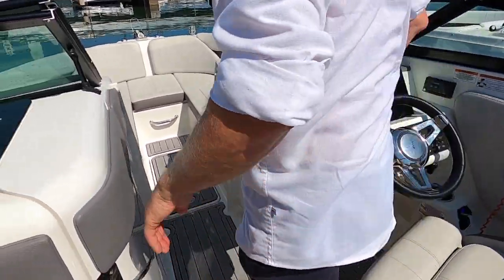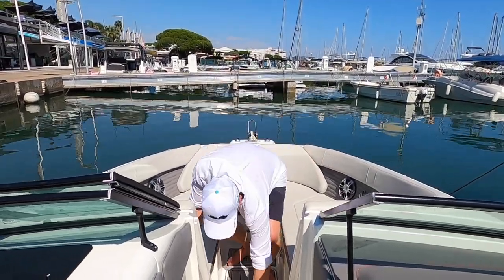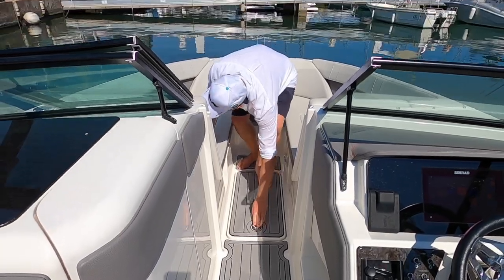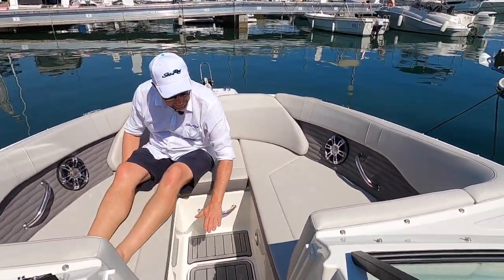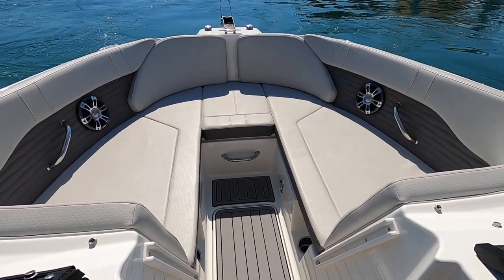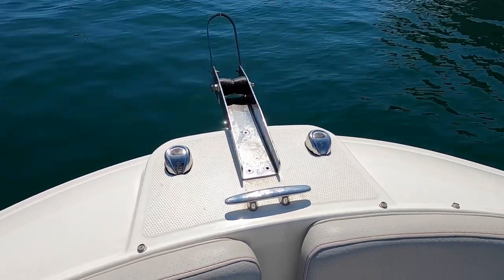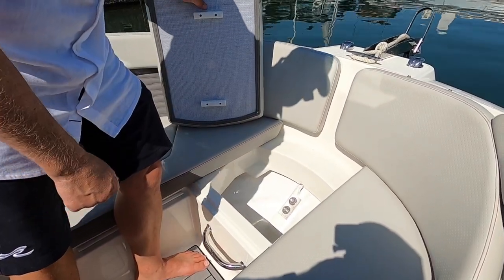At the bow there's a very nice large bow area with another hatch and two cup holders. There are two speakers, and you have the option to close the bow completely with cushions — two cushions give you a nice closed bow where two or three people can enjoy the day. There's also an anchor winch with a dedicated storage spot for the anchor. The anchor locker drains automatically, so water from a wet rope or chain drains away easily.